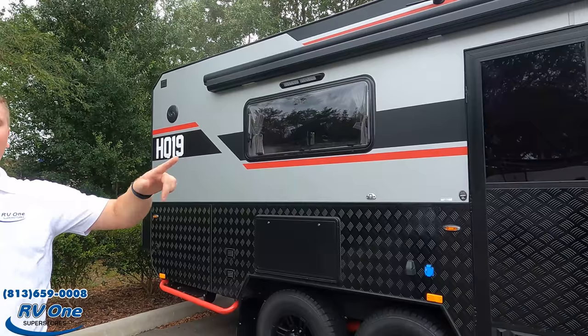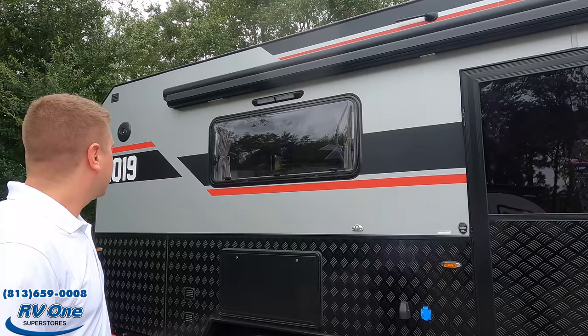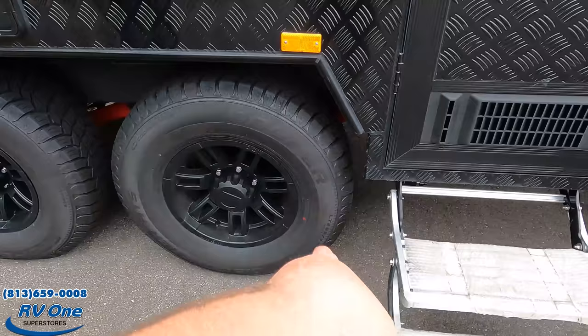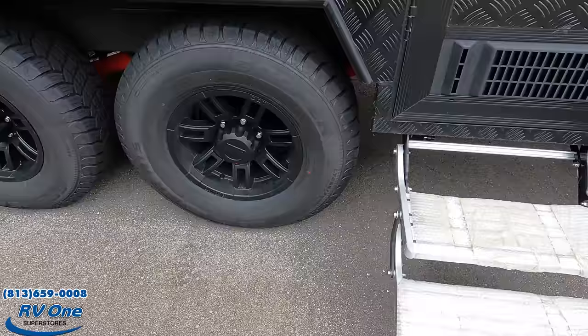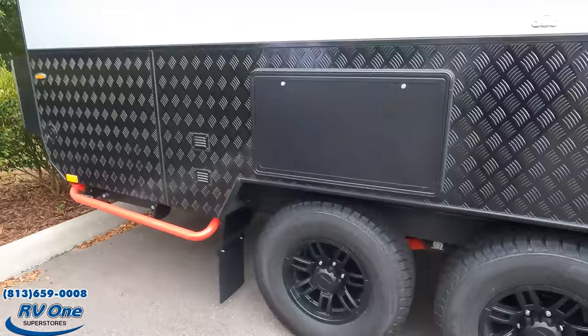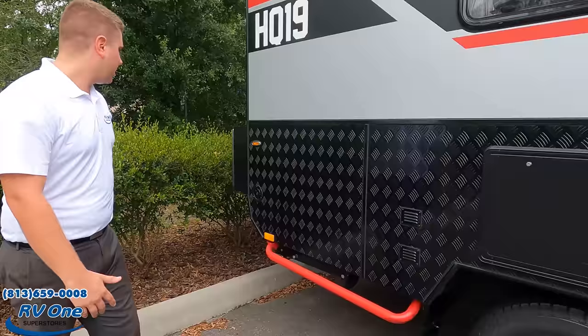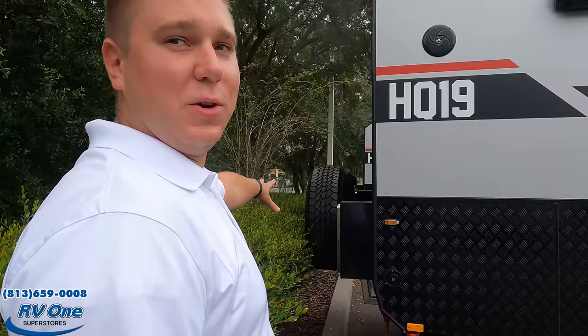The windows are single-pane, but they are the Euro style that flips out. Look at these tires — they're Cooper LT265-75R16s. They go along with that independent suspension. And you do have a little outdoor tray table on the side that just flips out and makes extra space. If you come to the back, you not only have four Cooper tires here but also two additional Cooper spare tires.